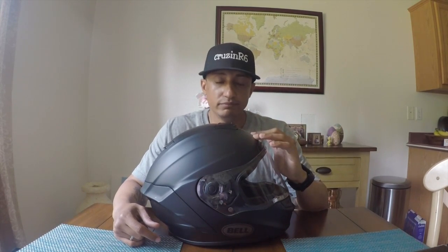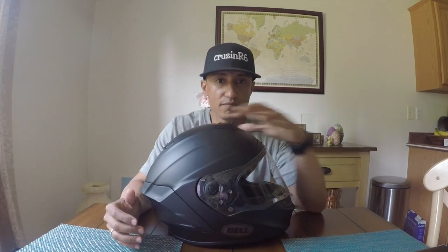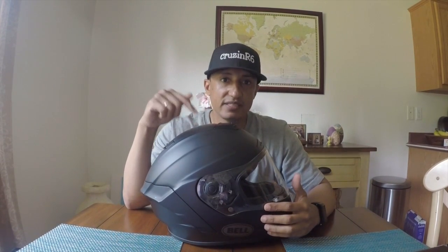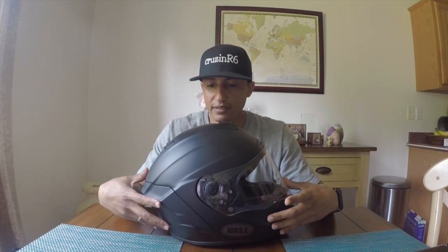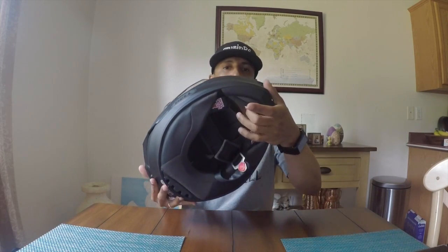This helmet comes in five different shell sizes ranging from extra small to extra large. It also comes with a flex liner system, which means if you fall and hit your head, the liner on the inside moves to absorb most of the impact. It's DOT, SNELL, and ECE certified, available in almost every color you can think of, and it has a removable breath guard and chin curtain.